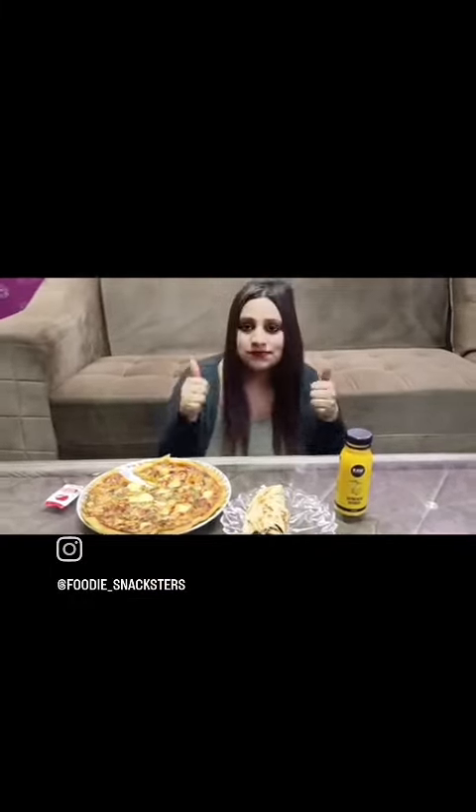And then obviously I have to go for the drink. I picked up a mango drink this time instead of a regular cold drink. And then the time for the roll. The roll was really good and the soya cubes were really nice. It was really good overall. See ya!